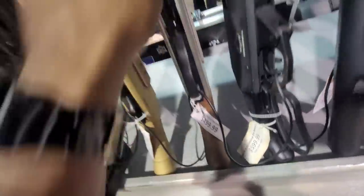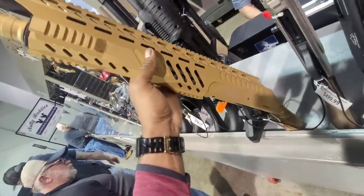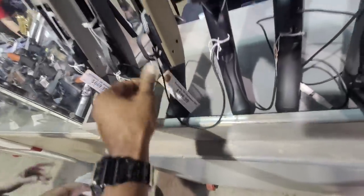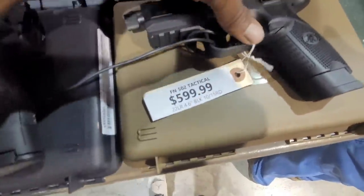We've got the Shockwave-looking 12 gauges — that one's coming in at $499, that's a good value. Same with this one, also 12 gauge. And the Mossberg Shockwaves at $599 — these things run. We've got the 590 at $599.